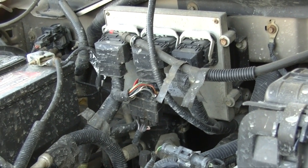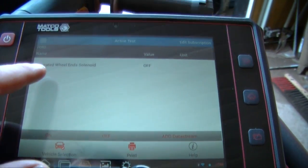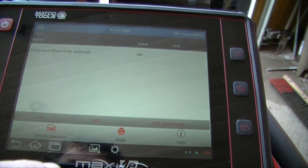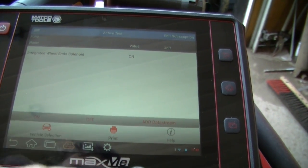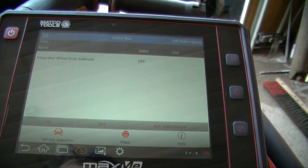Since you couldn't see on the screen because of the outside glare — this is integrated wheels and solenoid — I just engaged it on and then off. That's how I can isolate that one circuit. At this point it's not giving me any codes at all, and I'm manually able to turn it on and off, so we know the switch is functioning.